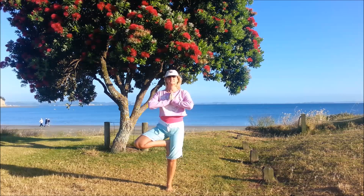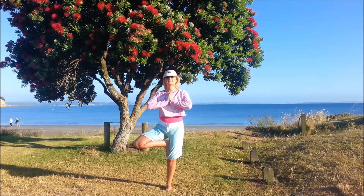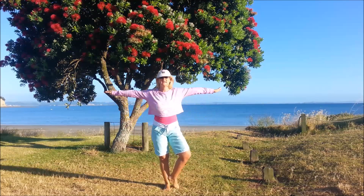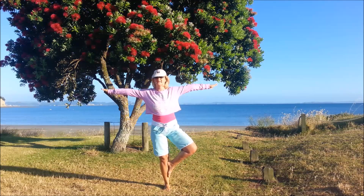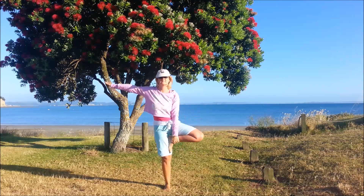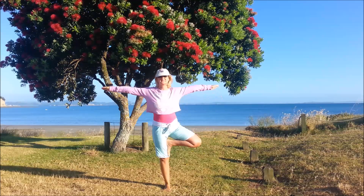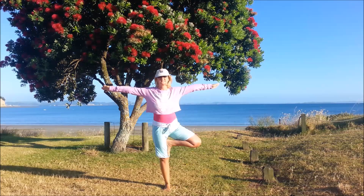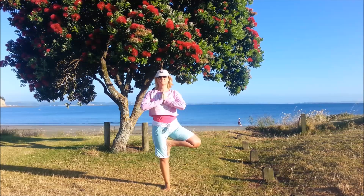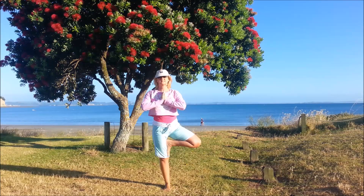We're going to do three on each side. We'll come down, do the other side — standing on the left, bring the right foot to the ankle, the calf, or all the way up to the inner thigh. Knee pointing outwards, the belly button squeezed in, finding that focus point. Bring the hands to the chest if you can. Remember, if you're losing the balance, bring the arms back out.